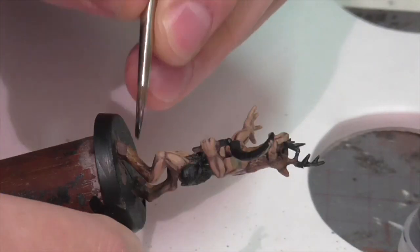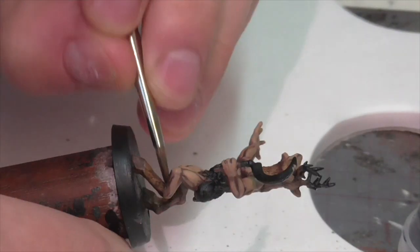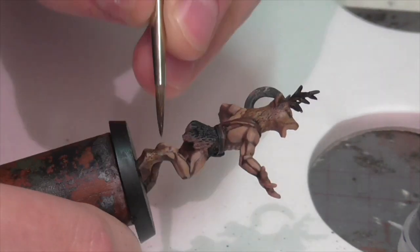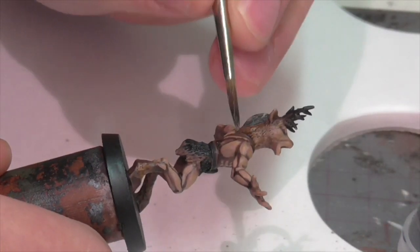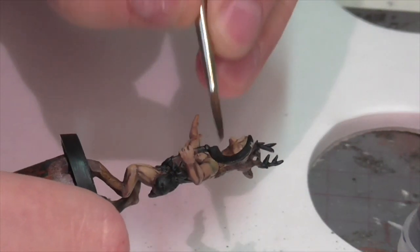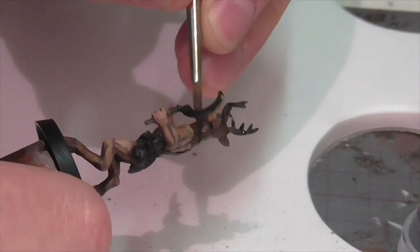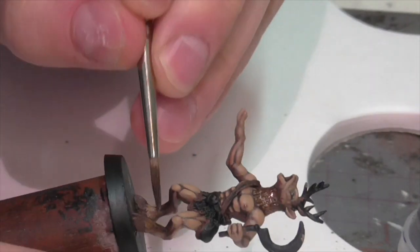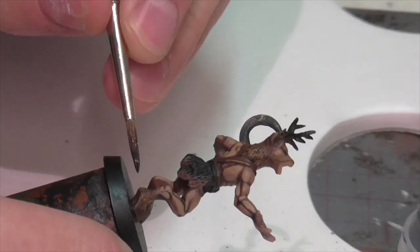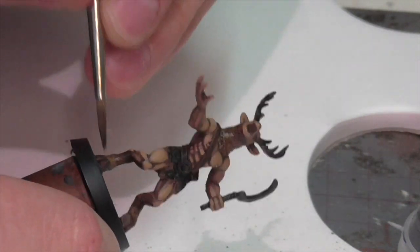To define the furry areas even further I'm now using Nuln Oil. I'm not applying it as heavily as the Agrax Earthshade, and I'm focusing it on areas where I want deep shadow. I think it's important to get this on here because the furry hair areas will have a really distinctly different tone to the rest of the body, and I think that gives a more attractive effect.